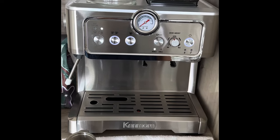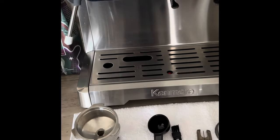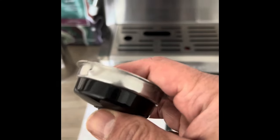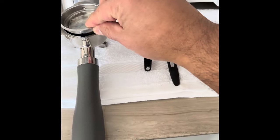Since I'm going to make a single shot, I wanted to show you how the single shot works. Take the portafilter, take the single shot basket — it has got some grooves so that it sits perfectly inside the portafilter. As you can see, there is a groove to put it in.